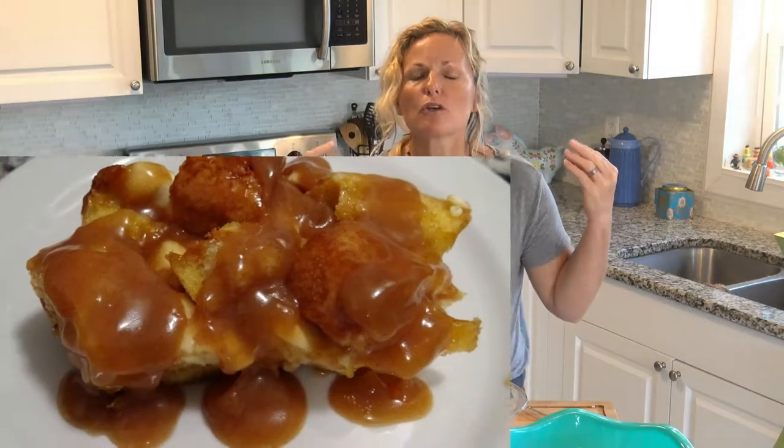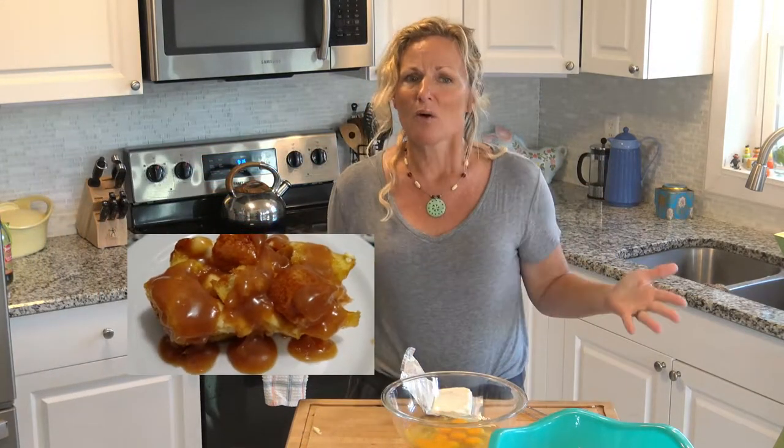Hey, this is Kathy from Kathy Cooks For You and welcome back to my kitchen. I have such a good treat for you — it's a French Toast Strada. You make it the night before, so it works so well for the holiday season. On Christmas morning you really don't want to be making something big for breakfast, but you want to eat something big, right? Along with the French Toast Strada, you'll learn how to make a super yummy apple cider syrup to go with it. I got this recipe way back in 2005 from my Aunt Becky — shout out to you, Aunt Becky — thank you for this super tasty recipe that I make every holiday season.